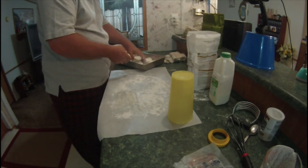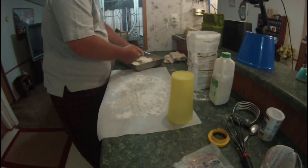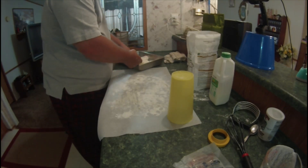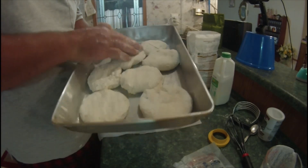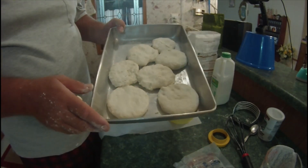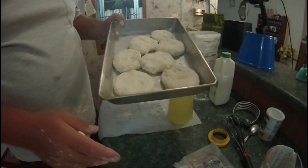First time I've ever had seven biscuits come out of this. You want to kind of put them close together so they'll rise up on each other. These will go in the oven for about 10 to 12 minutes and we'll have some hot, fluffy buttermilk biscuits. We'll be right back.